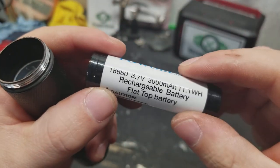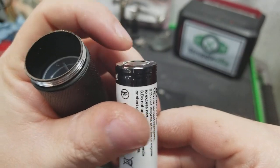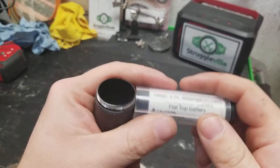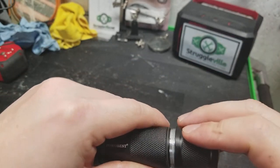It also comes with the 18650 flat-top — and flat-top is really the only reason I bought it. It was the easiest way for me to get the batteries, and it just happened to come with a flashlight. You get this little sleeve to keep it from being sloppy in there.